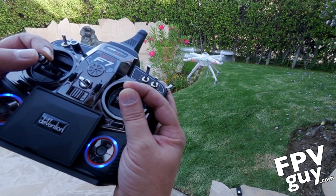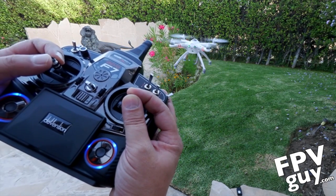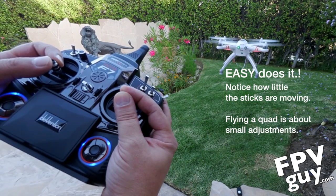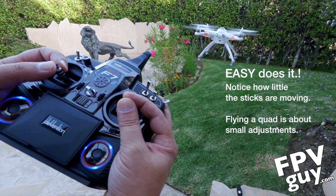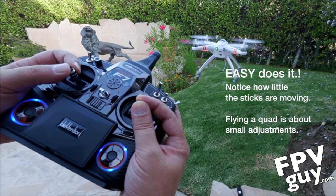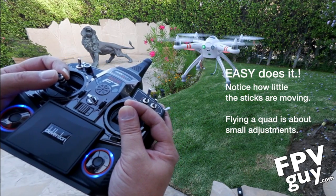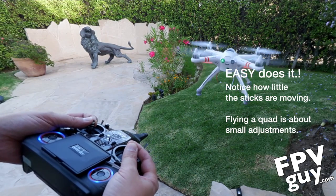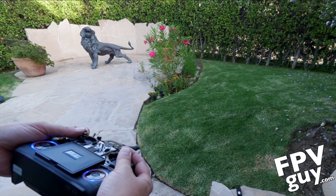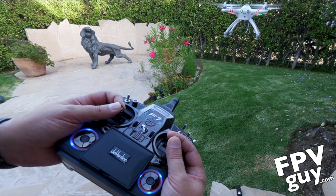Just like that, we're flying 100% manual right now and it's just hanging there. You can see I'm doing a little bit of nicks here, just moving the stick a teeny bit to keep it in place. I'm just going to push this away from me a little bit and get it out here to a good place.